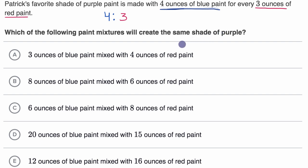Pause this video and see if you can figure it out on your own. The first option is three ounces of blue paint mixed with four ounces of red paint — a ratio of three to four. Even though it uses the same numbers, this is a different ratio because the order matters. This says three ounces of blue for every four ounces of red, so we can rule this one out. The second option is eight ounces of blue paint mixed with six ounces of red paint — a ratio of eight to six.